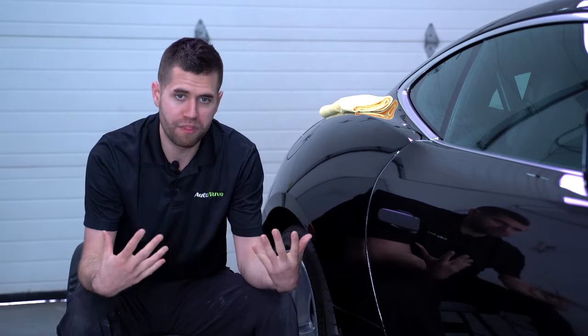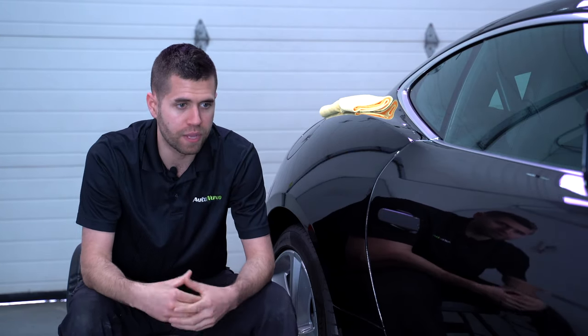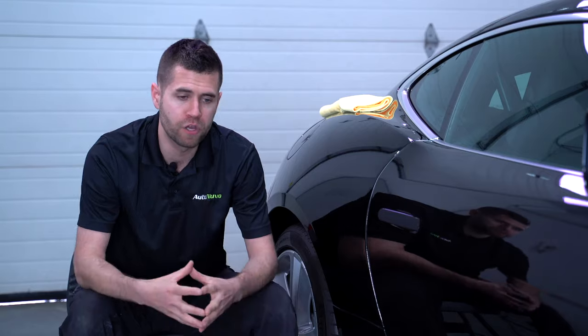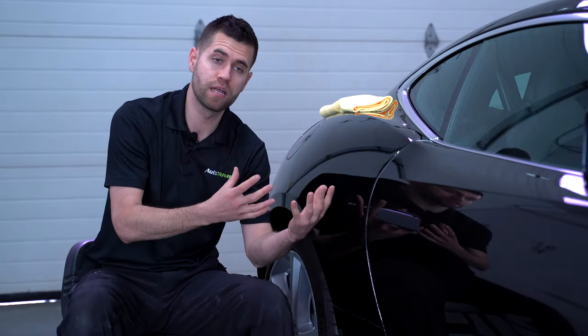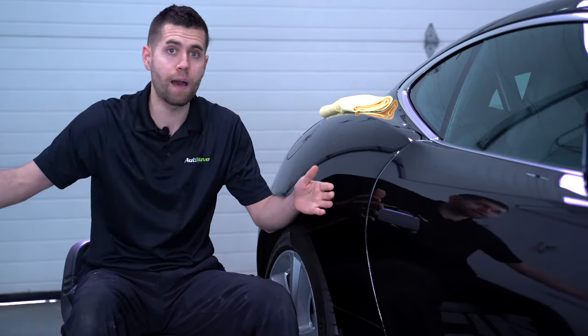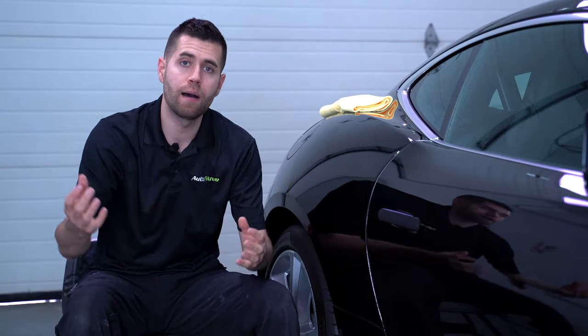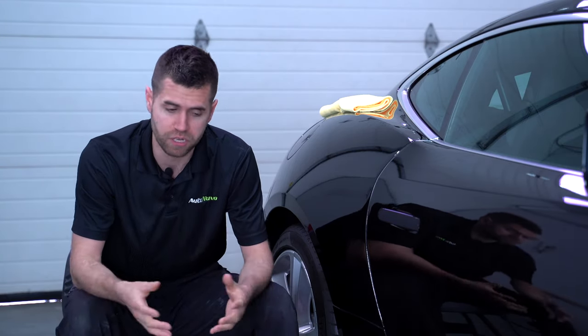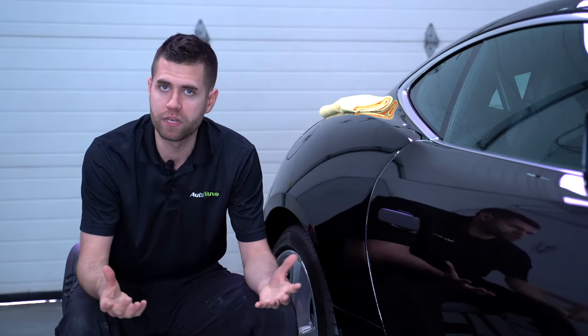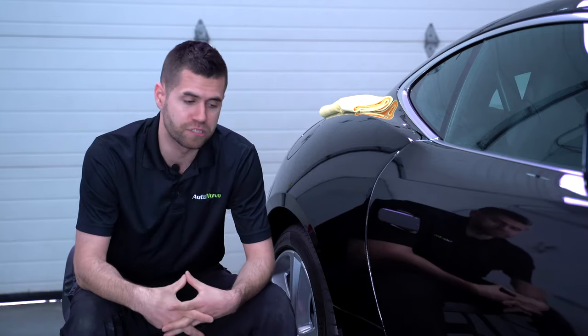When I was thinking about putting this video together, I was thinking about what's going to be a good compound for the DIY person who's relatively inexperienced, but at the same time a compound that a professional is really going to enjoy and get great results from.